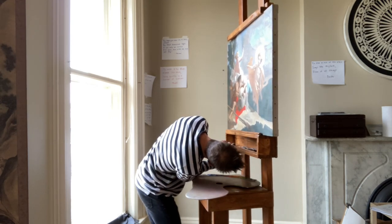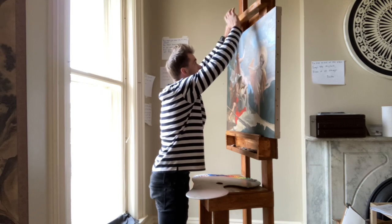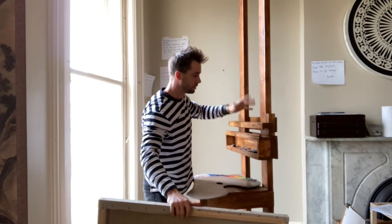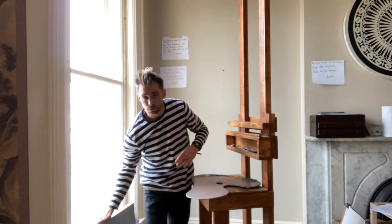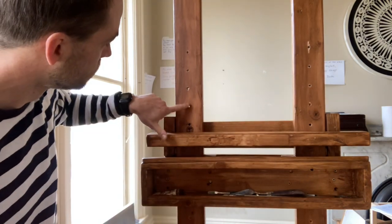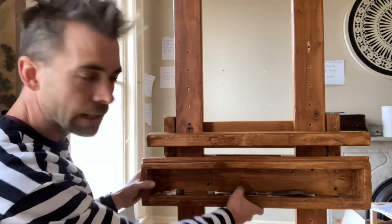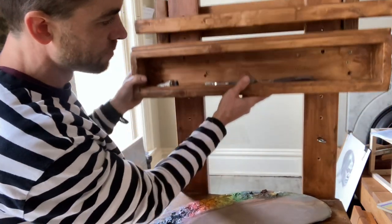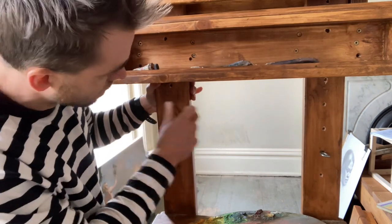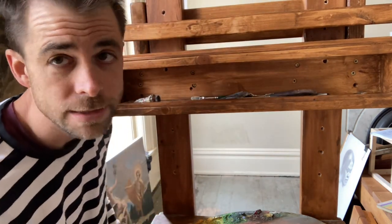I can adjust the height up and down with these pins, and move it up two inches if I want. Let me show you how to take a painting on and off. You lift the top up, take a painting off, and then adjust the top down. It's that simple — not rocket science. These are the holes I drilled every two inches with a quarter-inch diameter drill bit. And this is my quick system of using these carriage bolts, which act as pins, to hold the bottom of the easel in place. That's how it works — you can do it yourself.